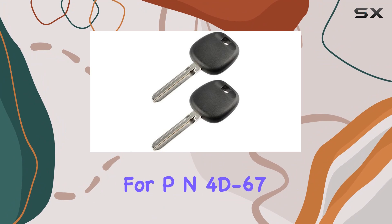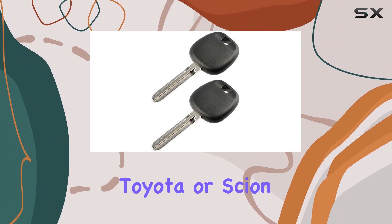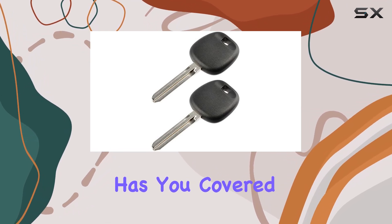This key is a direct replacement for PN-4D67, ensuring a seamless fit for your Toyota or Scion. Whether you're driving a Camry, Corolla, or any other compatible model, this key has you covered.